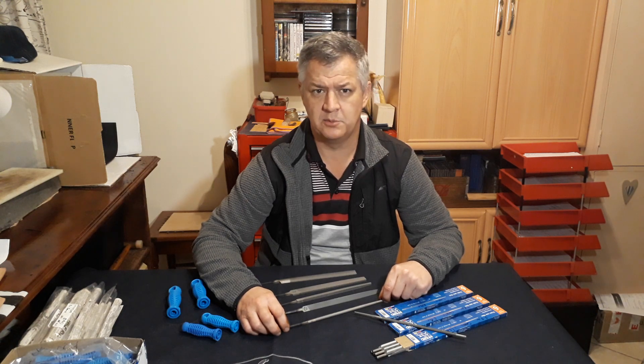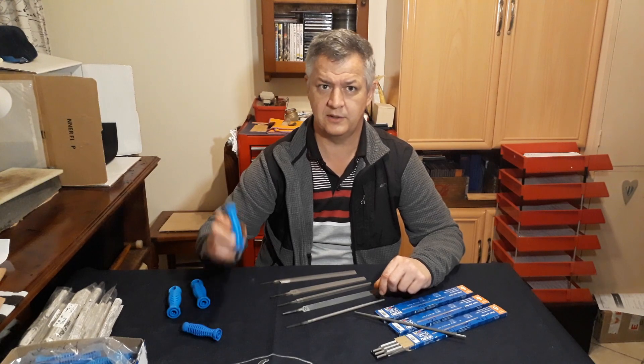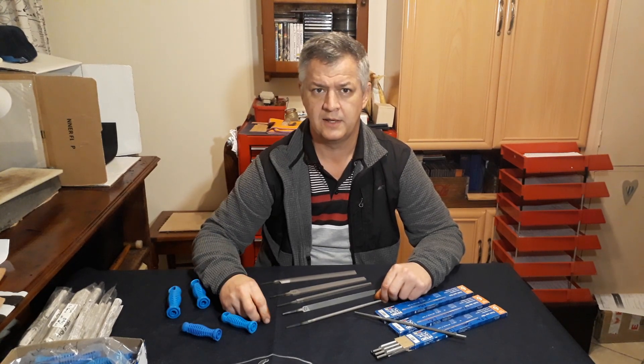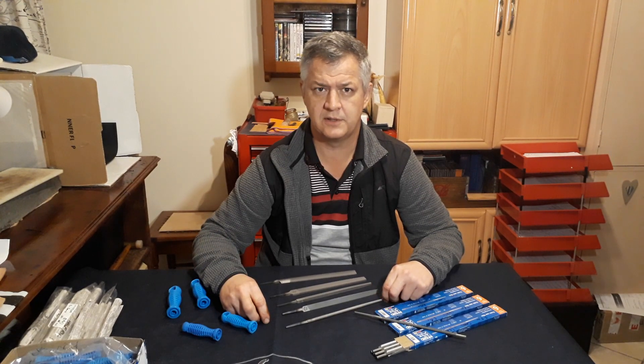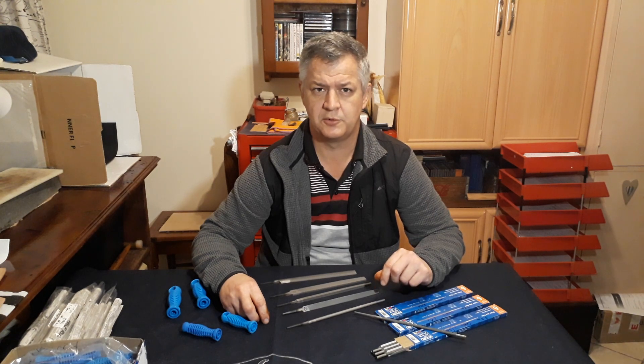These files are available as is or with a file handle. We also sell the file handles separately. If you are interested and want to purchase some of these files, you can get them through our website at esdknives.co.za.